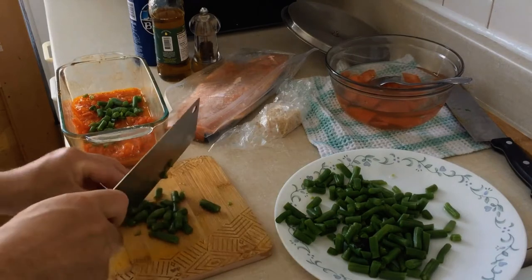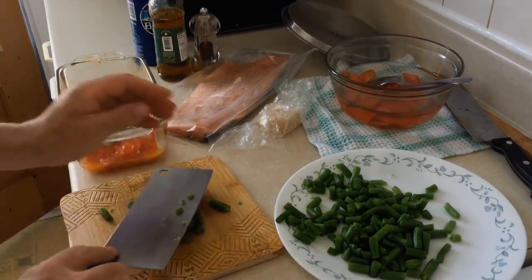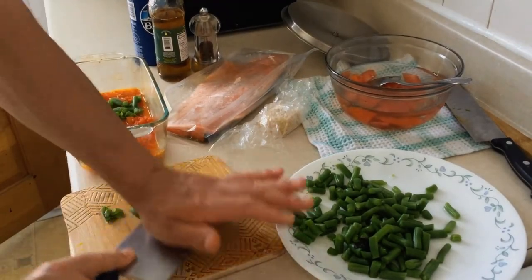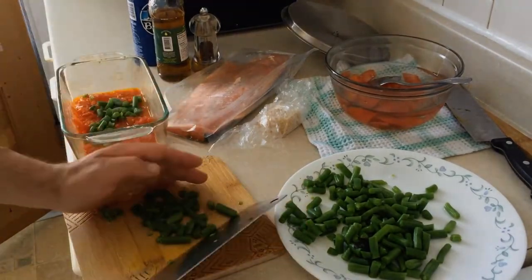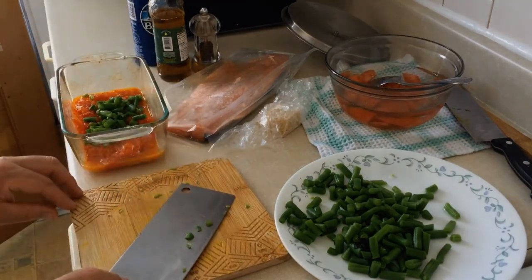We'll put everything into the vessel for the oven and cook it. The fish and tofu we're going to cut and slice small, even if still frozen, and stir fry them in the frying pan.